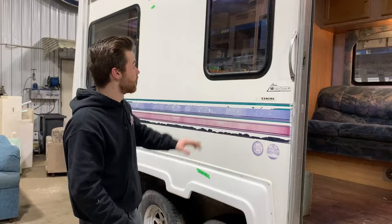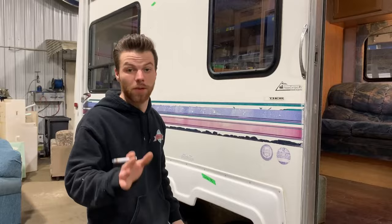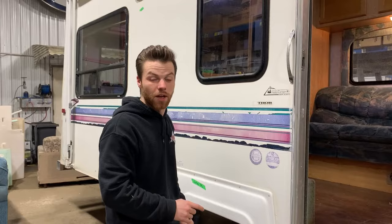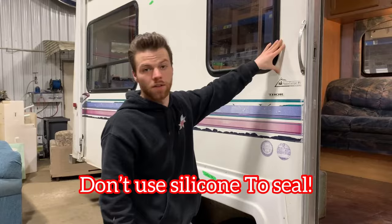Another thing people tend to do — they look at the trailer from factory and see this nice silicone bead going all the way around it. That was done at the factory. I see so many people put in a window and decide they're going to try to make that nice bead with ProFlex. Well, almost nine times out of ten, it ends up making a complete and utter mess. These things are held in and sealed with just butyl tape. Do not try to seal it yourself — it's just going to turn out a mess and it's going to be ugly.